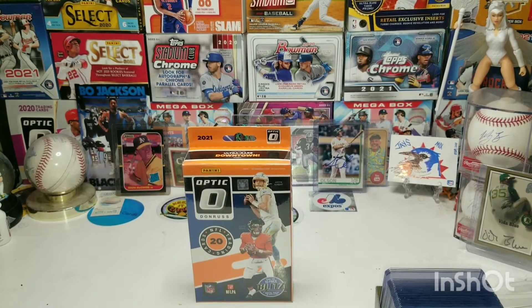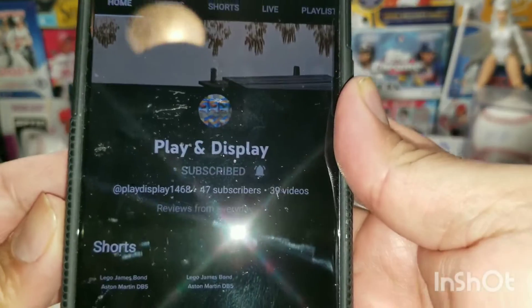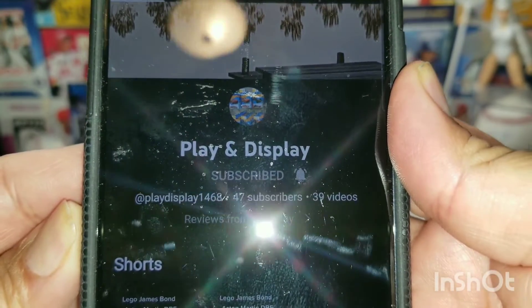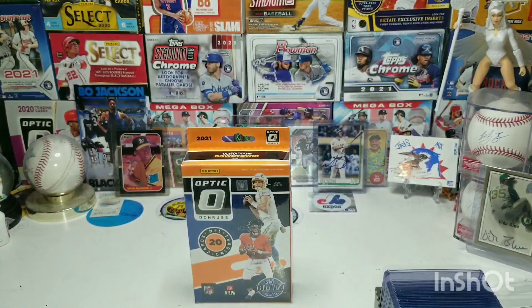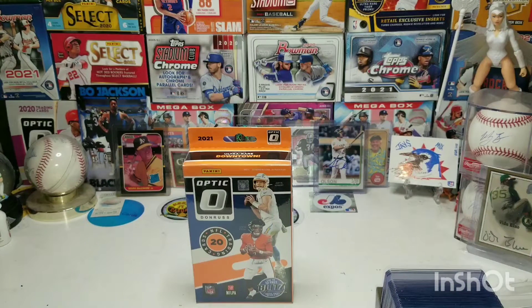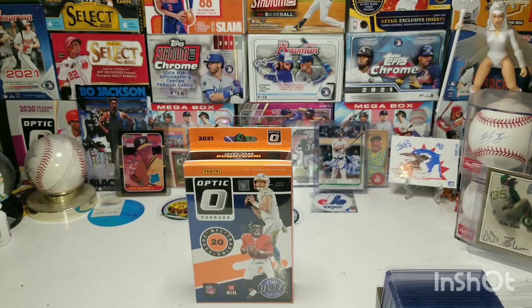Before I start the video, I want to give a shout out to Play and Display. He's got 47 subs, he does a lot of Hot Wheels hunting and has a bunch of comic books as well — pretty cool dude. Check him out, give him a sub if you can, pretty sure he'll sub you back. So yeah, just kicking it in the man cave, about to open this Optic hanger box and see what it brings us.